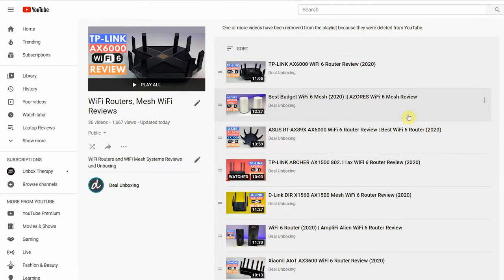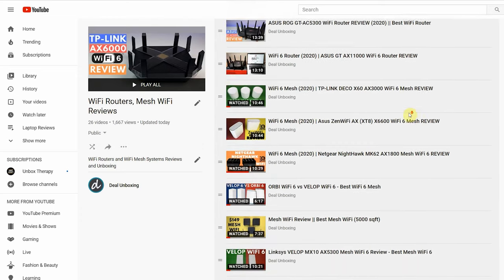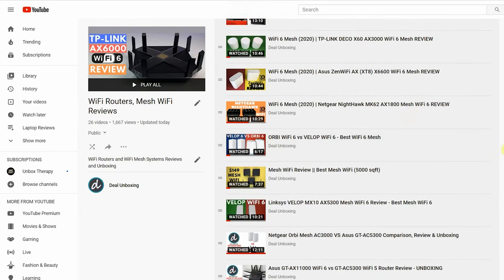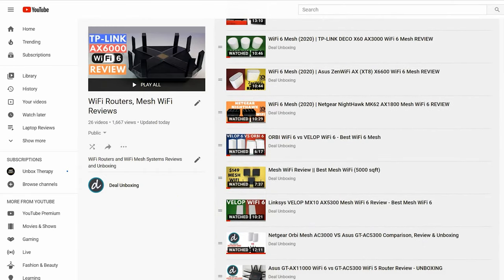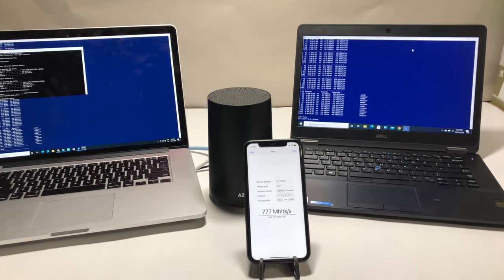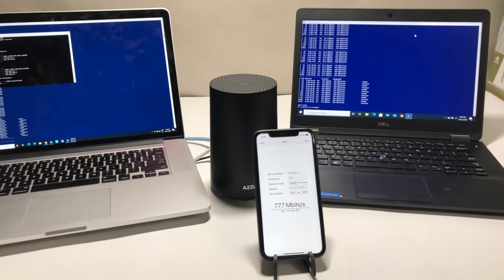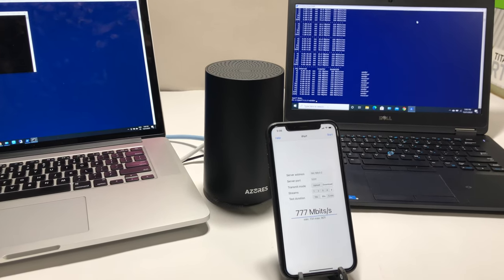We are making some changes to our test method. We will no longer use internet speed tests moving forward because they do not represent the true bandwidth capability of a router or mesh system. We will only be performing iperf3 performance tests. iperf3 is a tool to measure maximum bandwidth on wireless or wired networks. Our MacBook Pro is configured as the iperf3 server with both Wi-Fi bands — 2.4 GHz and 5 GHz — set up separately.